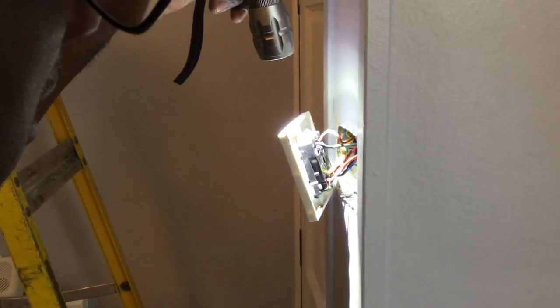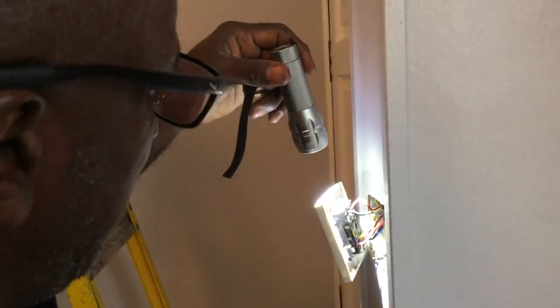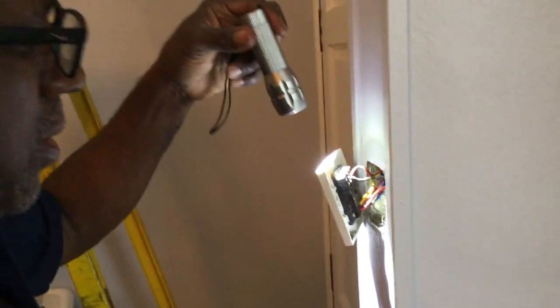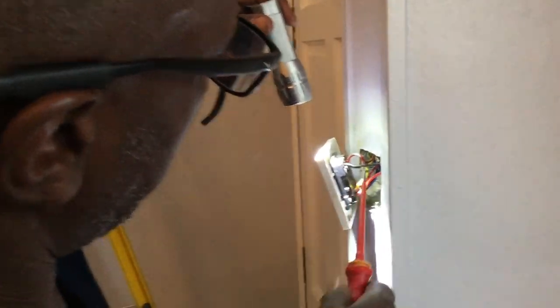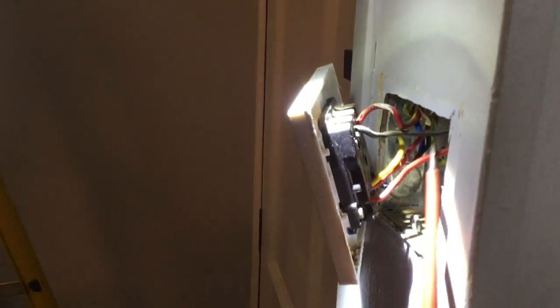As you can see at this switch here, the switch lines are not marked. It's not nothing terrible — I think there's a Code 3 or something like that. Switch lines are not marked. Of course the original colour is red and black, and all of them should have red sleeving on it to tell that it's a switch line — it's live.